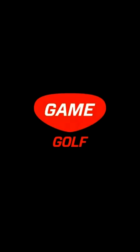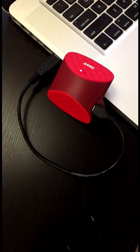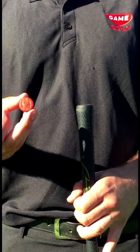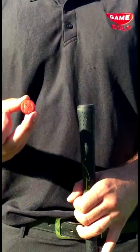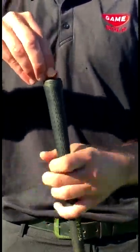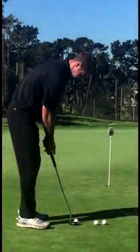Welcome to GameGolf. Before your first round, you'll need to charge the GameGolf Live device using the USB cable that comes in the box. Two hours of charging provides 10 hours of on-course playing time. The tags do not require charging, so you can leave them in your clubs year-round. The tags are also water-resistant and very durable for everyday wear and tear.